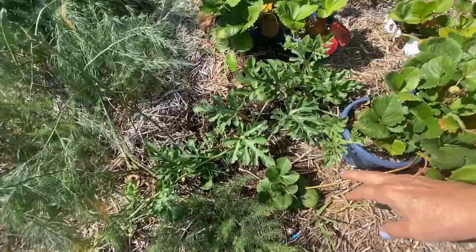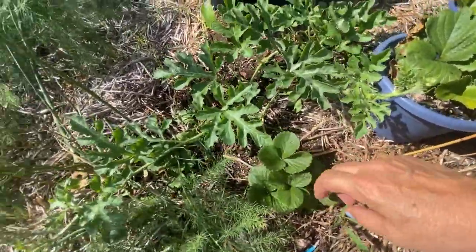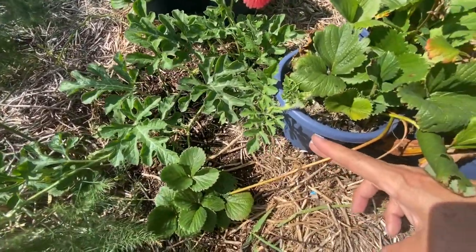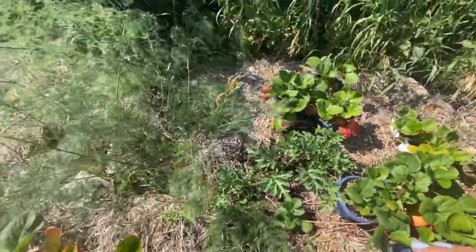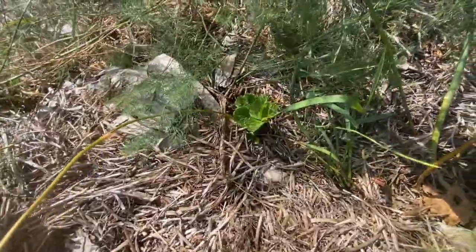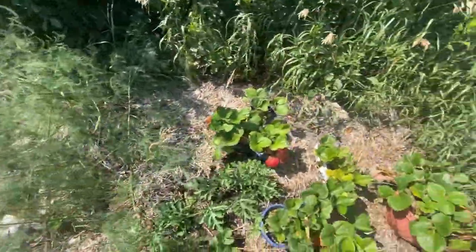They've been shooting out a lot of these little suckers and I'm just letting them kind of attach into the ground. I should be cutting them off here now so that hopefully in the spring some of these will come back and I can have a good patch of asparagus and strawberries going here.